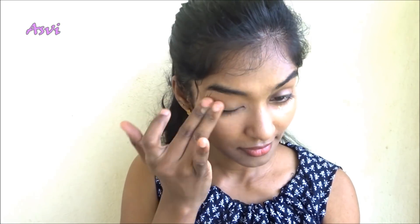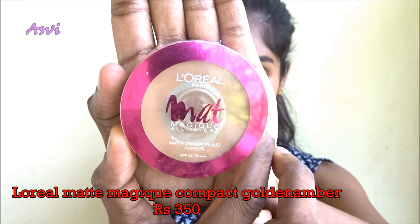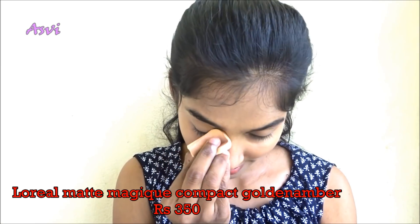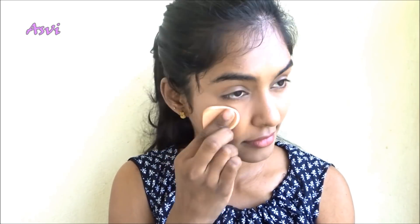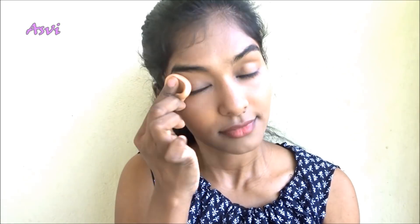If you are of a darker skin tone than me, this brown shade might be a teeny tiny bit lighter to your skin tone. So what you can do is grab a compact powder that is darker to your skin tone. The L'Oreal Matte Magique Compact Powder I am using is darker to my skin tone, but since I'm using it over the CC Cream which is slightly lighter, it blends and becomes my own skin tone. It also gives a very good matte finish.